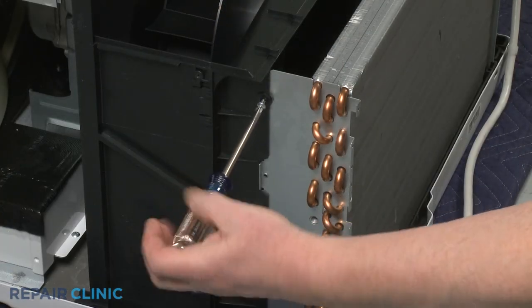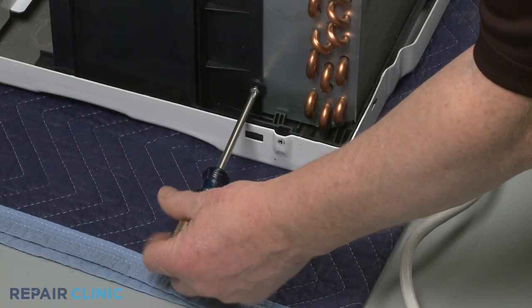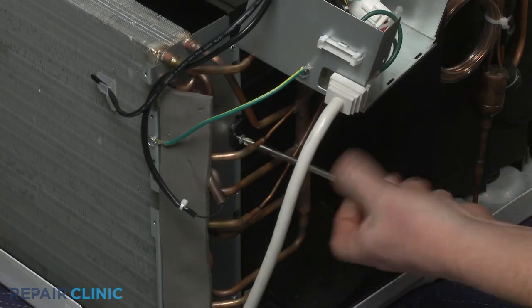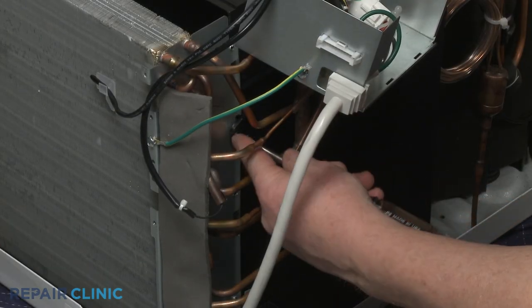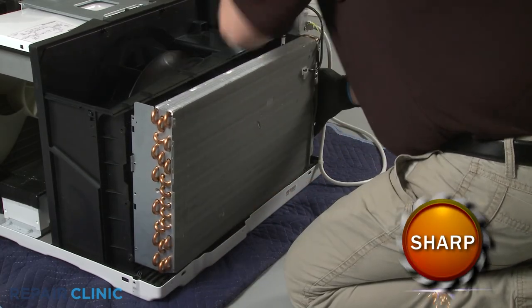Unthread the two left side screws securing the blower housing to the evaporator. Unthread the right side screw. Carefully pull the evaporator forward.